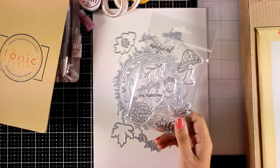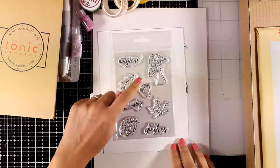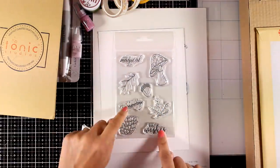The stamps have a full fall vibe to them — you get a pine cone, a mushroom, an acorn, and also two stamps that match two of the dies. You'll see what I mean in an example as well.